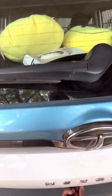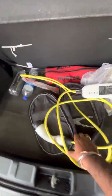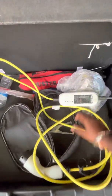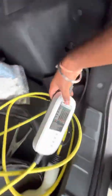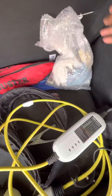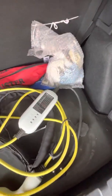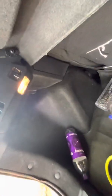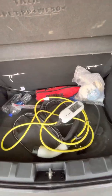I'll show you the boot space of the car. This is my charger given from Tata Motors — it's actually made in China. This is my duster for cleaning the car, and these are my cleaning tools. They have given a puncture kit along with an air inflator. We have a boot light here too, and the boot space is around 350 liters.